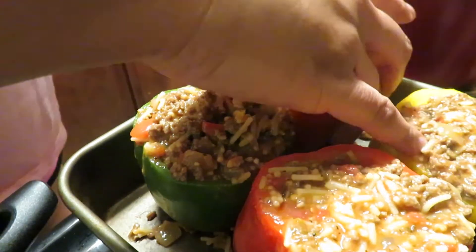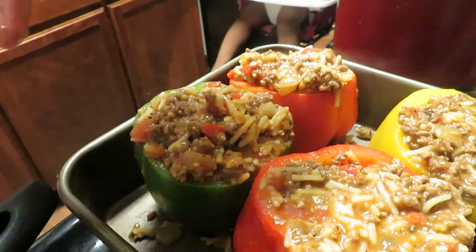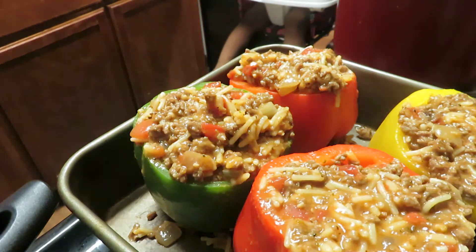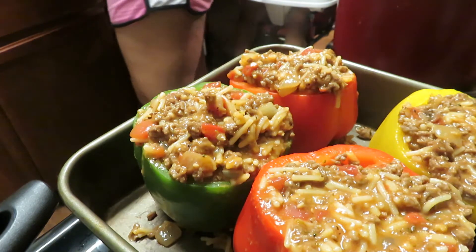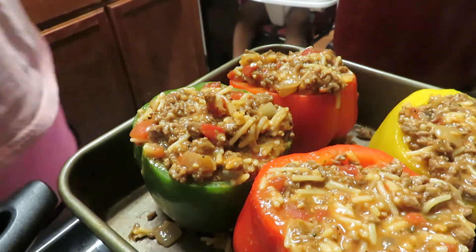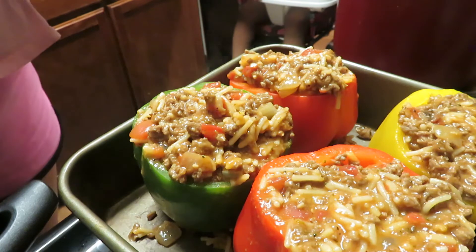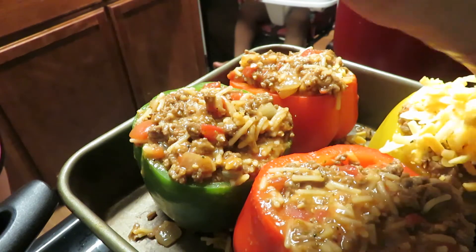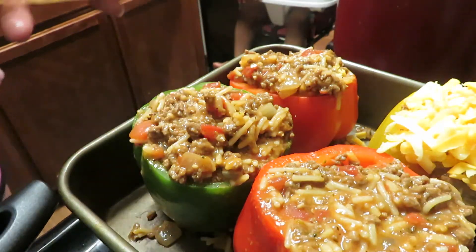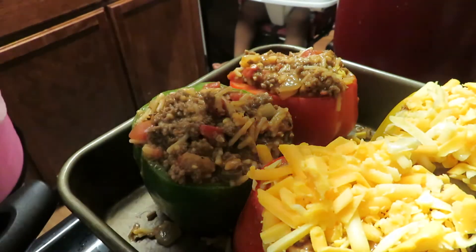Messy but delicious! Set your oven to 375. I'm going to go ahead and top this off with some sharp grated cheese. There's some grated cheddar cheese and I think there's some gouda mixed in here too. I love a lot of cheese so I'm putting a lot of cheese on top — put as much as you want. Yeah, this has got gouda and sharp cheddar, mm-mm-mm.